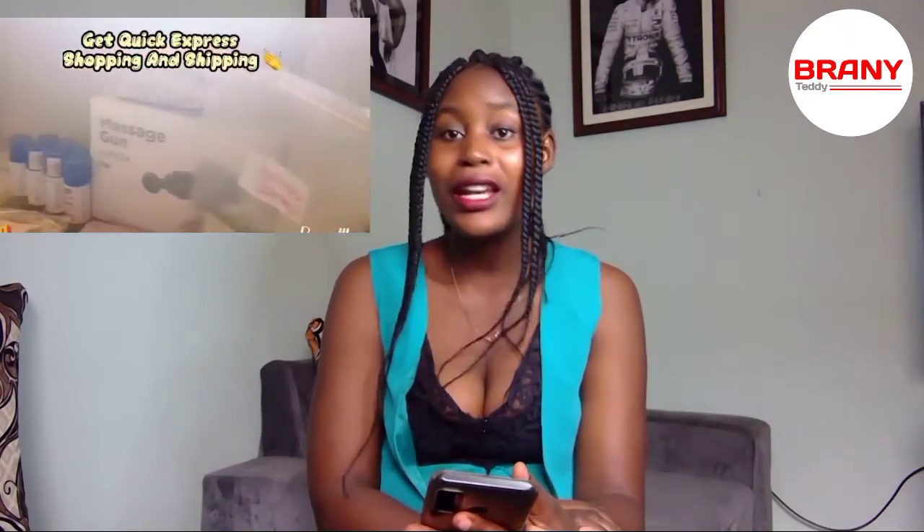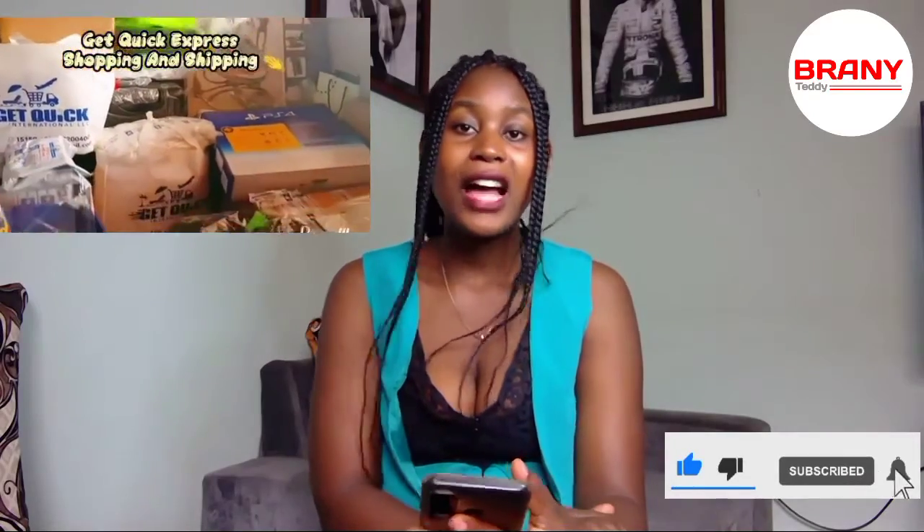Anything that you want, they can get it for you — anything you can think of. Just text them, WhatsApp them, call them, or DM them on their social media platforms. Ask for what you want with some pictures if you have them, so they can check it out well. They send you a quotation, and once you send the money, leave the rest to them. Just like their name — GetQuick — you get your stuff in no time.